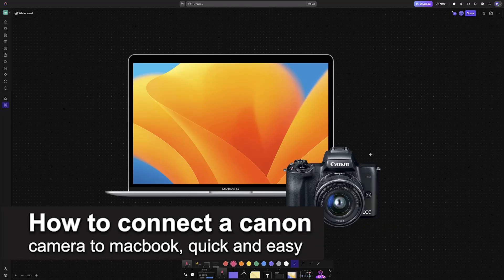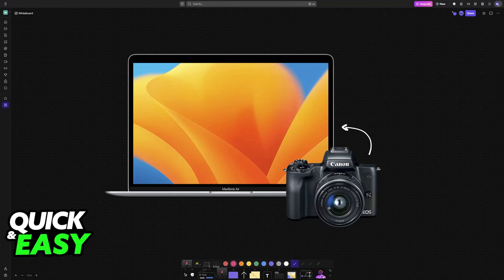In this video I'm going to teach you how to connect a Canon camera to a MacBook. It's a very easy process, so make sure to follow along. Regardless of the MacBook model that you have and regardless of the Canon camera model, you will be able to connect it to a MacBook.